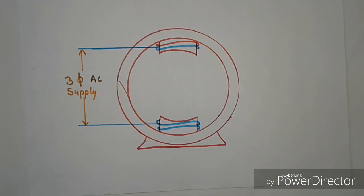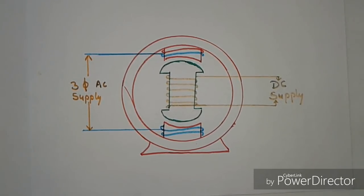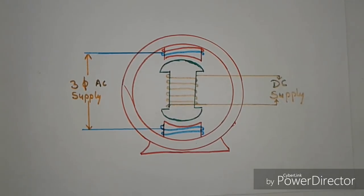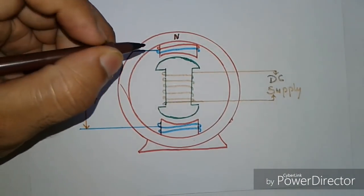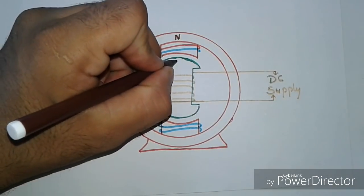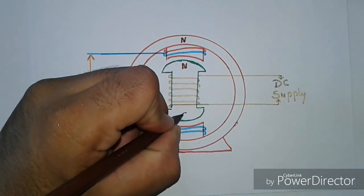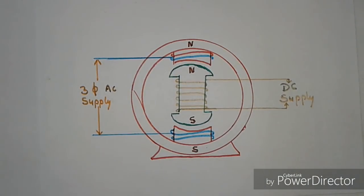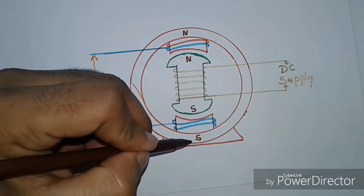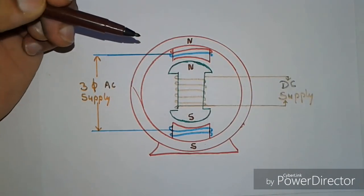Let us consider a stator having two poles and a rotor in front of the stator, which is also having four poles, as you can see in this diagram. At any instant of starting, if the north pole of the stator forms in front of the north pole of the rotor, and the south pole forms in front of the south pole, then the same poles will repel each other — they will try to move away from each other.